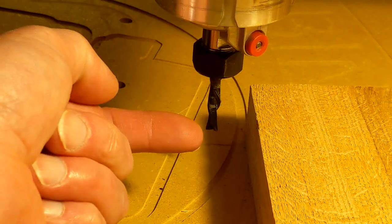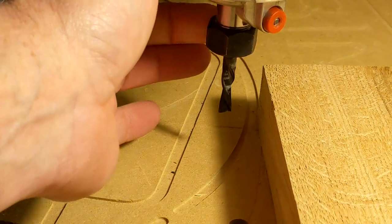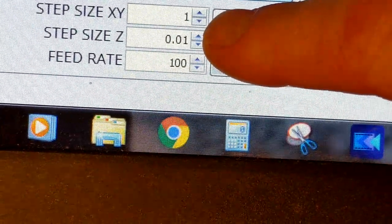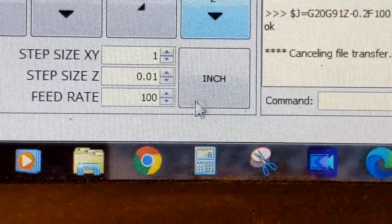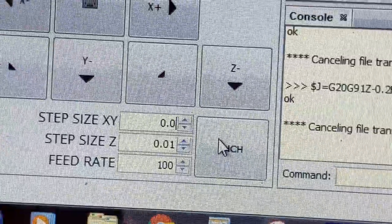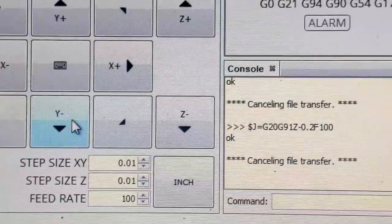So now I'm going to start bringing the tool over in Y. I'll be spinning the tool by hand and just nudging it over until I can't spin it anymore — until I just feel it touch the material. In order to do that I've got to turn the step down from one inch — if I hit it at one inch it's going to run into the material and break that thirty-dollar tool. So I'm going to change that to 0.01.